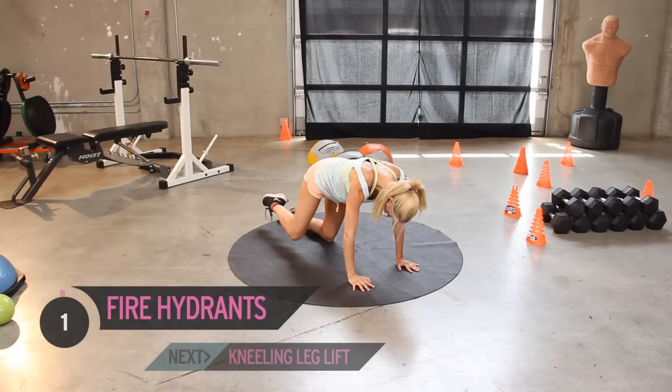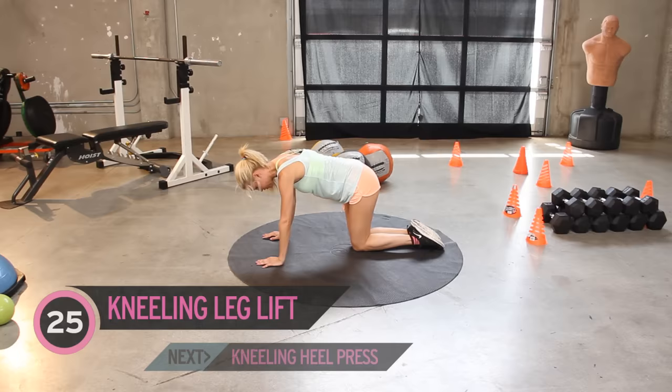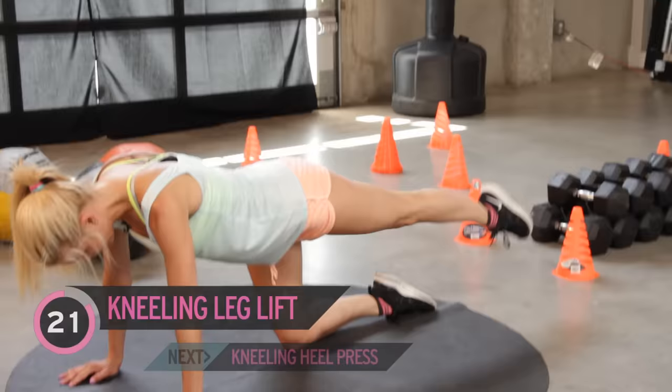We're going to stay on the ground for the last two exercises. I just want you to bring your knee in and bring it out — so you've got 25 of these. Now this is really great: you're going to be working your abs, you're going to be working your glutes, and of course the main thing we're working today — those legs.